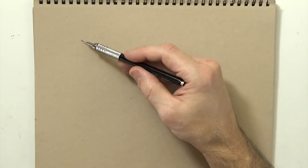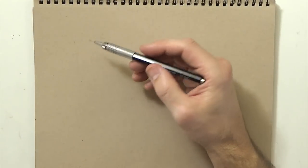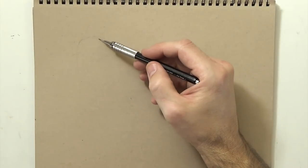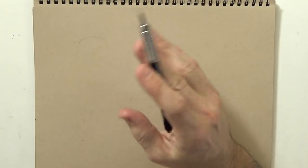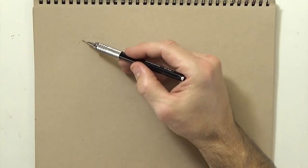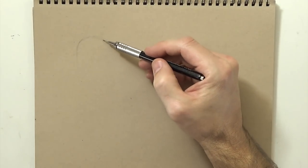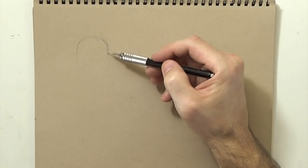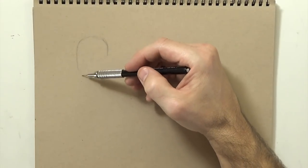Hey everyone, in this video I'm going to give you some of my tips for drawing faces. These are just kind of little preferences I have when I start drawing a face, so let's get started. First I'm going to kind of talk about female faces and some of the things I've learned or things I enjoy when I draw a female face.